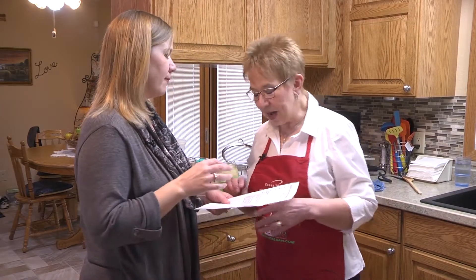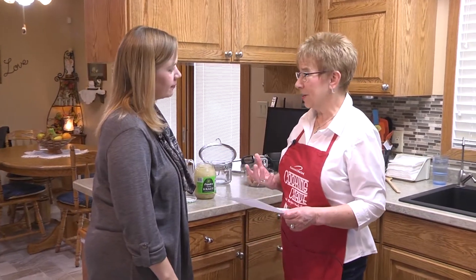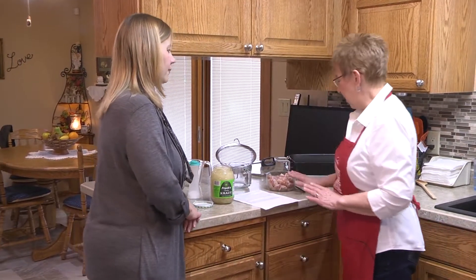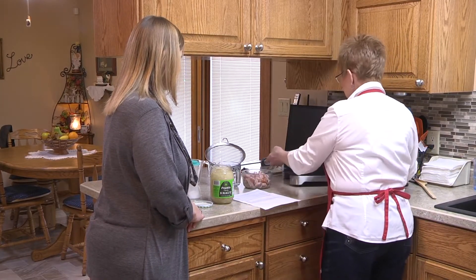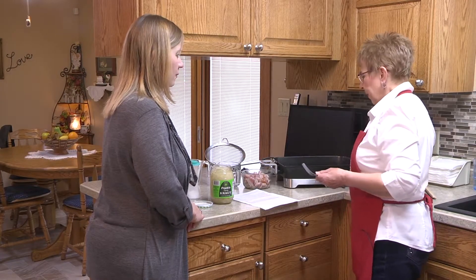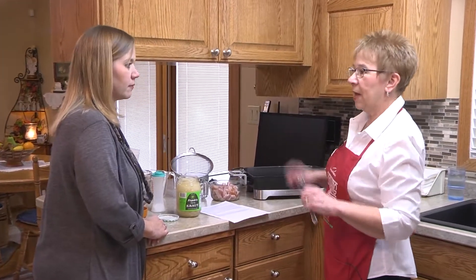Pretty easy. It's not a complicated recipe, but it takes time. It's got a neat twist of bacon in it — we're going to fry a pound of bacon. We're going to put it in a nice big skillet so you have enough room when you add your sauerkraut and your Nephla.